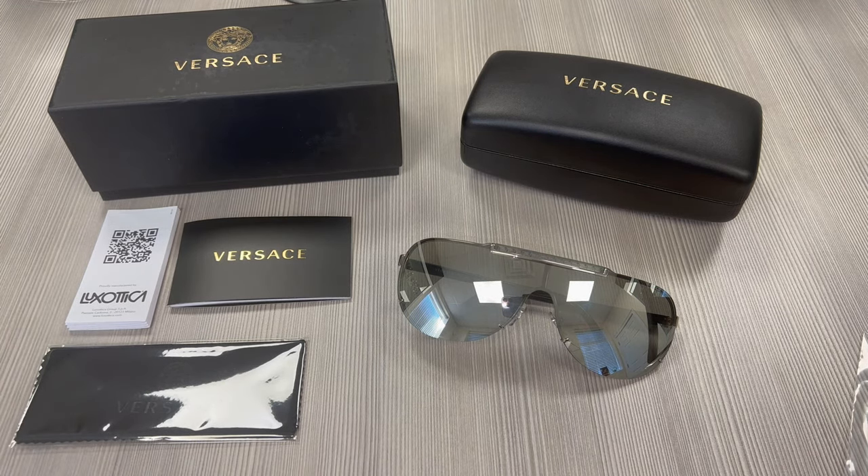Thank you for watching and if you're interested to check out these glasses or any of the glasses, head over to the link in the description and check out iSPEX.com. Have a joyful day.